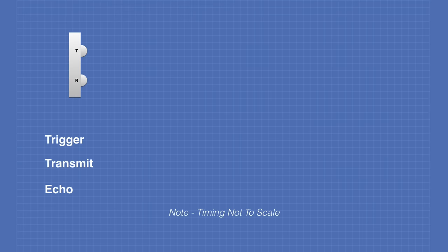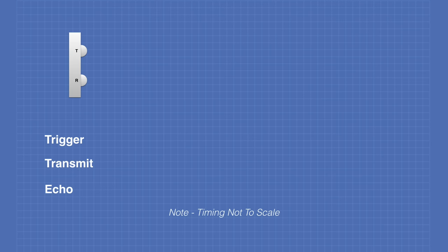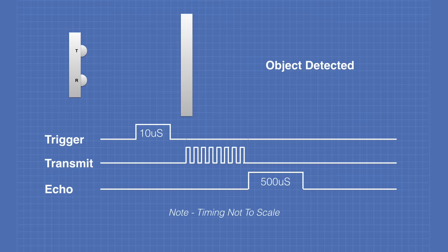Now let's look at the timing — note that this is not to scale. First, we send the trigger pin a 10-microsecond pulse and transmit eight ultrasonic pulses. In this case, there is no object, so the echo is 38 milliseconds. However, if we put an object in front of the device, we'll see the difference. We send a trigger pulse of 10 microseconds and send out our ultrasonic pulses. Now the signal has been reflected back and comes back with a timing of 500 microseconds, which we can use to determine the distance.